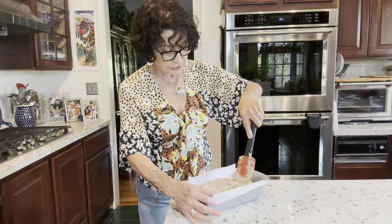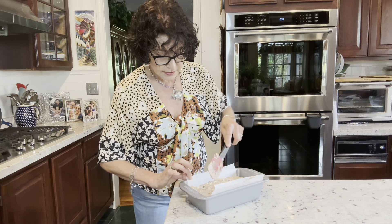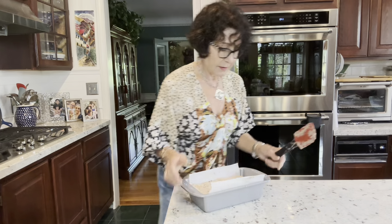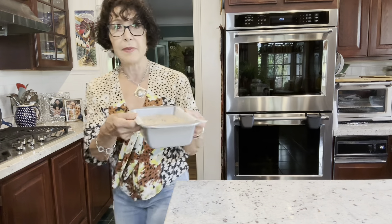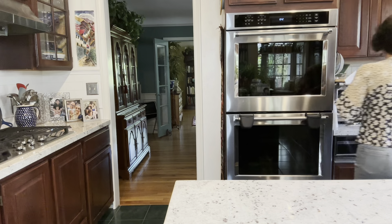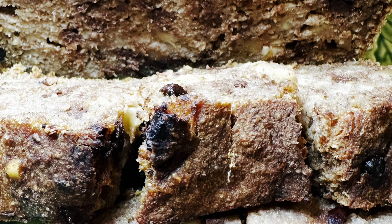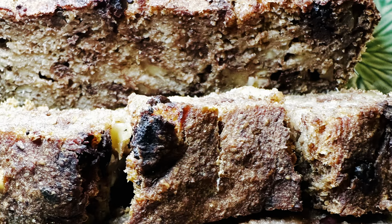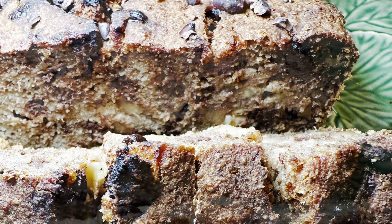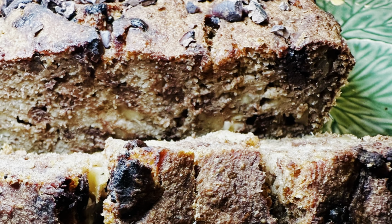I can see my little chocolate chips hanging around on top — these are unsweetened chocolate chips. This is quite a moist batter. I'm going to put it in my Breville oven and set it for 60 minutes. I'll show you what it looks like when it's done.